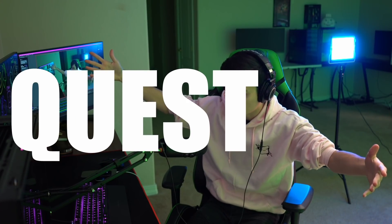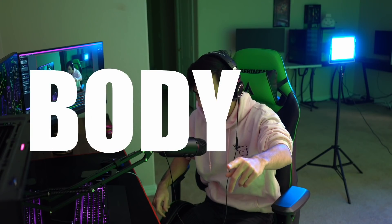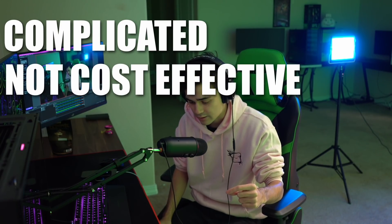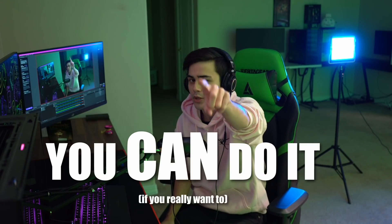Is full body tracking on the Quest possible? Yes. Is full body tracking on the Quest practical? No. It's a fairly complicated setup, it's not cost effective, it doesn't work natively with the headset — but you can do it.